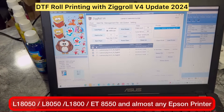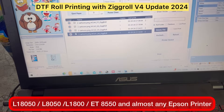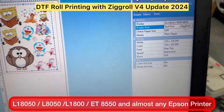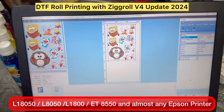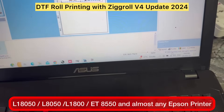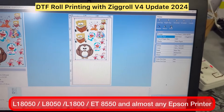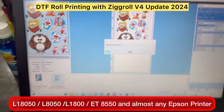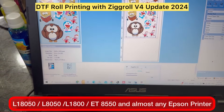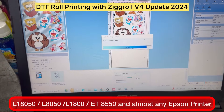Now we will create a file. I'll delete the previous files first and create a file from AcroRip 11.2. In AcroRip, make sure you select the newly installed virtual printer — in my case it is ZigRoll. Select the ZigRoll port as the printer port. You can manage the rest of the settings like ink limit on your own. Go to Print, I am selecting white because I am doing DTF. Once the print is ripped, the image will appear as a file in ZigRoll software.